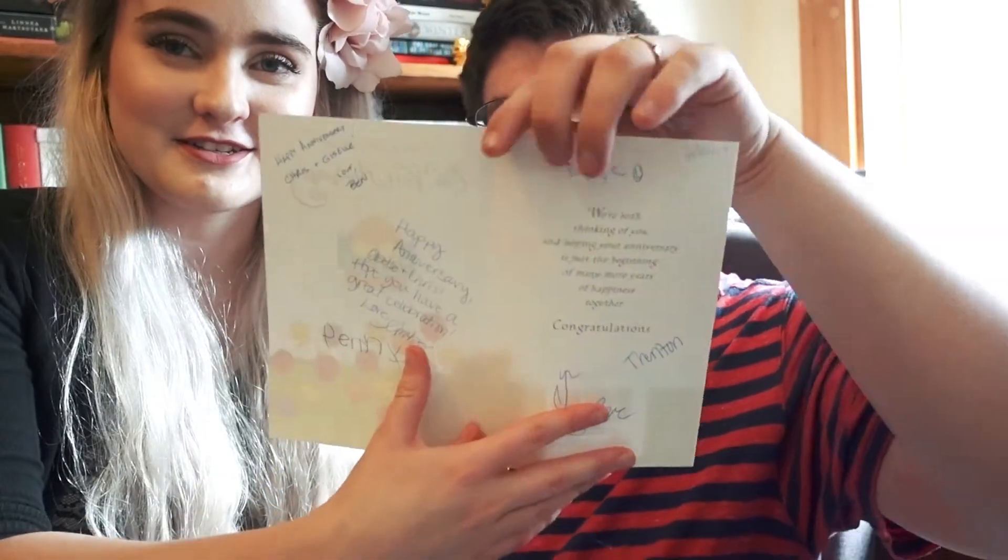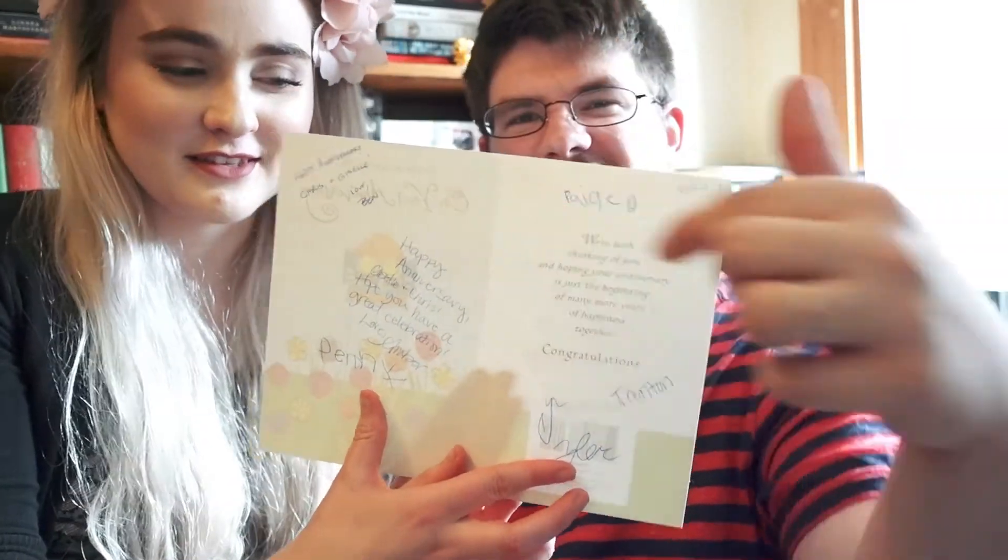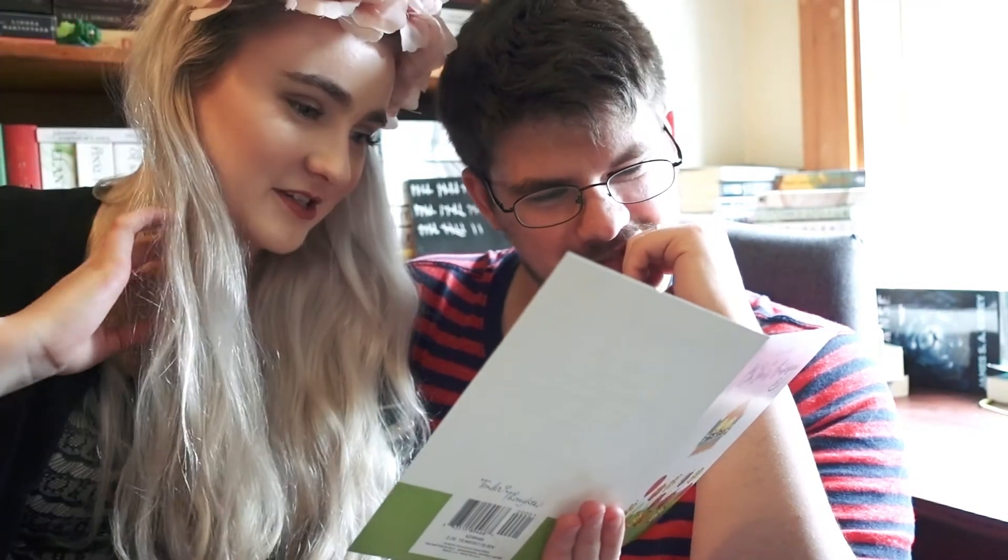Giselle's sister sent us a card. This is from Amber: 'From both of us on your anniversary, we're both thinking of you and hoping your anniversary is just the beginning of many more years of happiness together. Congratulations.' And they all sign individually. Amber said 'Happy anniversary Giselle and Chris, hope you have had a great celebration. Love, Amber.' They're all just so cute.